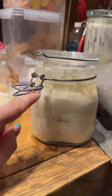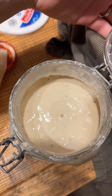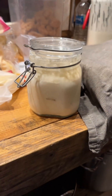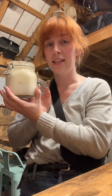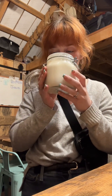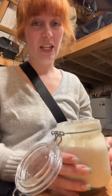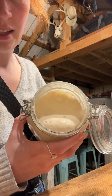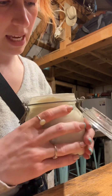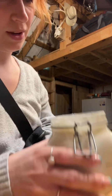It is officially doubled in size. Okay, it is the end of day three — I'm going to do a little smell test because she has doubled in size. Wow, that is like sour and cheesy smelling. It smells really, really ripe. Look at the bubbles — she's starting to get real bubbly. I'm excited to see what she looks like on day seven.